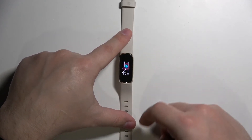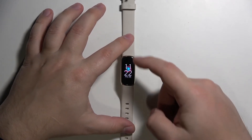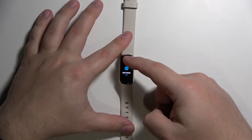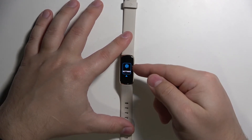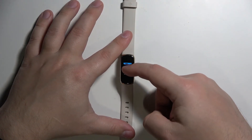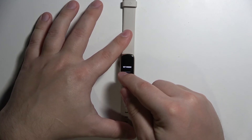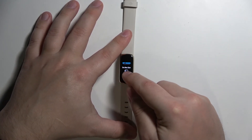You can also enable the Do Not Disturb mode through Settings. To do it, open the shortcut menu again, then scroll up by swiping down on the screen, find the Settings icon, and tap on it to open Settings.